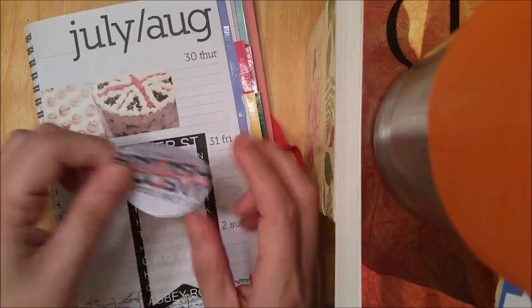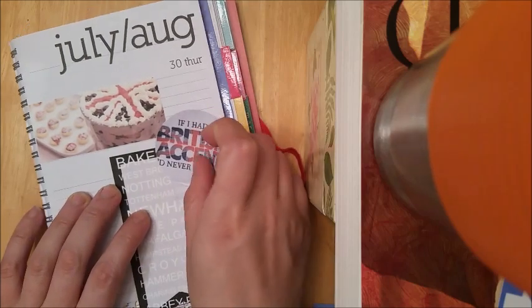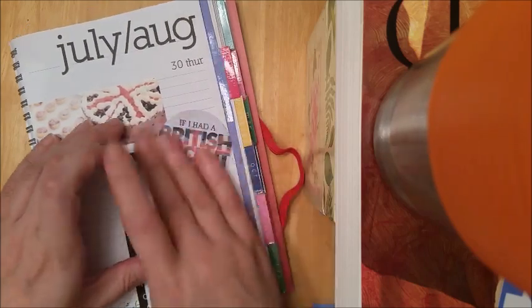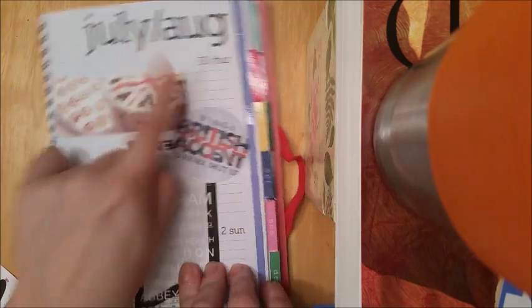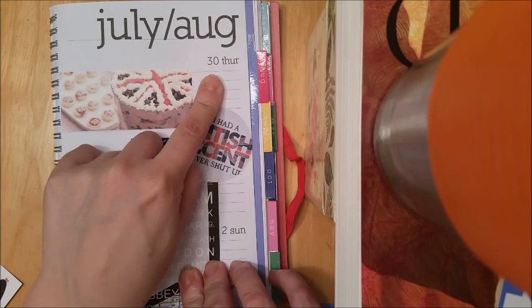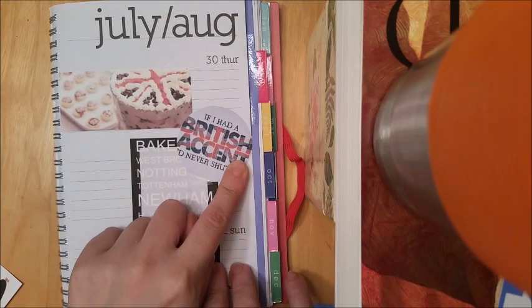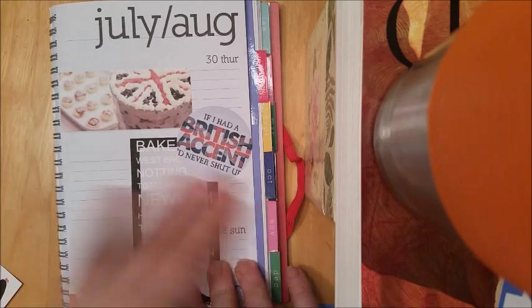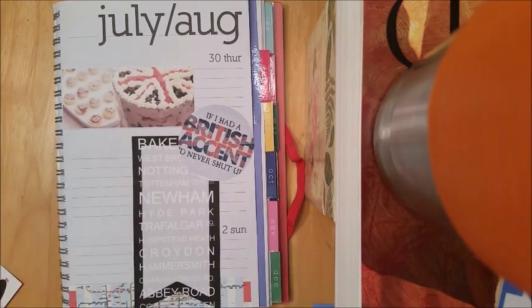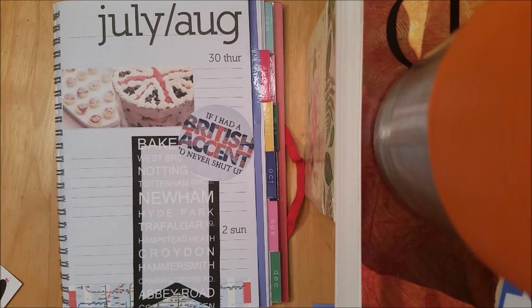I'm going to be incorporating this little banner I made of all these Metro stops — a little black and white banner — just covering towards the bottom. I personally like the overlap thing; it doesn't bother me. And then this sticker that says 'If I had a British accent, I never shut up.' I don't really care that I cannot see the date because obviously Thursday is the 30th — it's my father's birthday. And if you don't know by now, I work all day on Friday, so that's pretty much a blacked-out day for me. I literally have a one-hour break between shifts — that day is the worst day of my week.